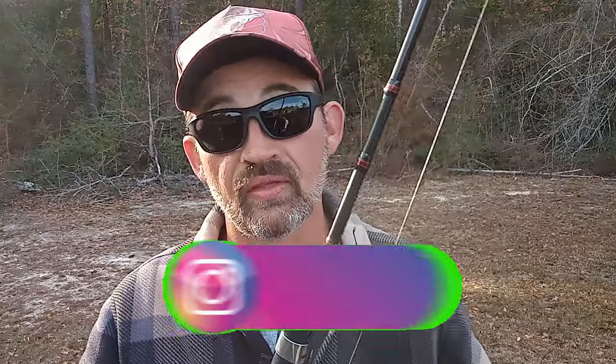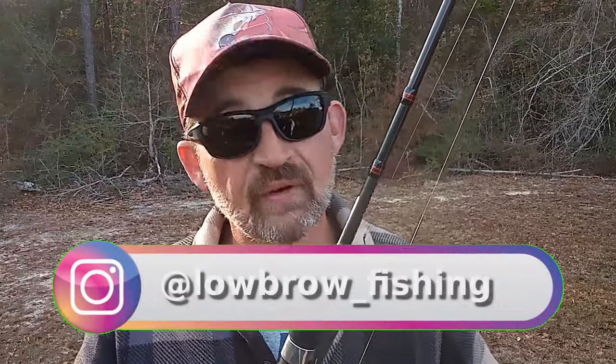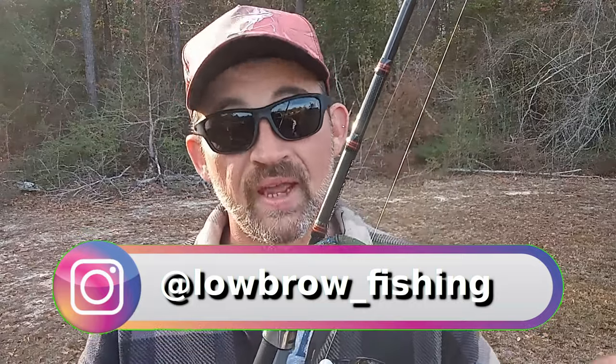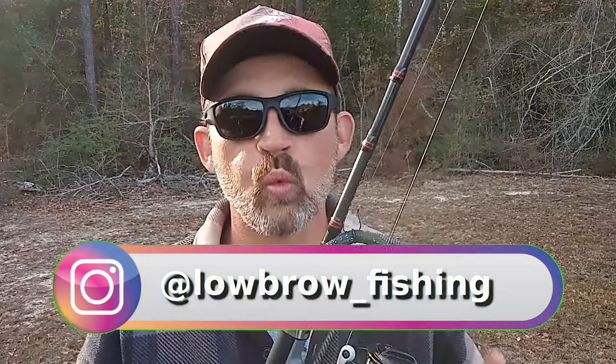I've done plenty of Wacky Rig videos on this channel before, but I've never done one quite like this. In this video, I'm going to assemble everything that I know about winter Wacky Rig fishing, including where I'm fishing them, why I'm fishing them there, and some tricks and hacks that I'm sure you're going to like.